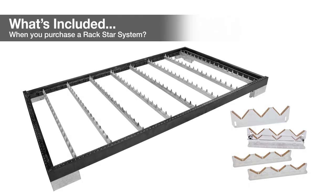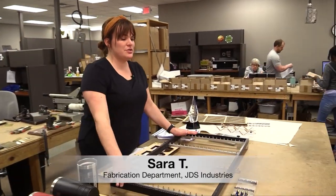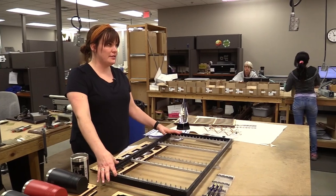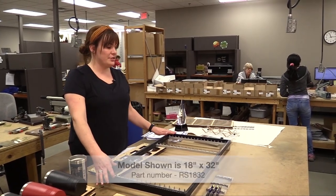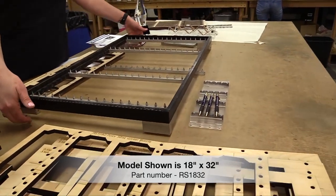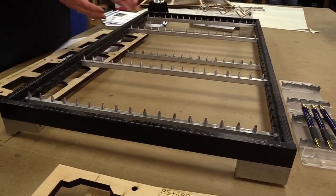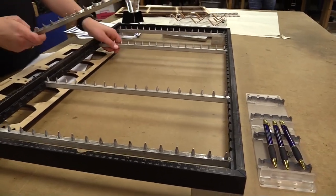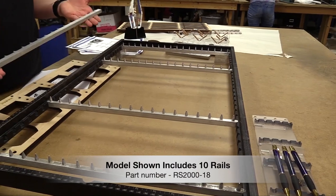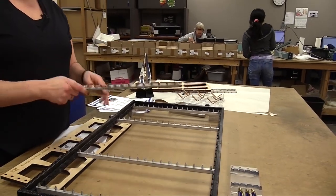When they go to initially order the Rackstar, they're going to pick what frame they want, which comes in eight different sizes. It has to be specific to their laser bed — doesn't have to match it perfectly. They'll get the rail system; there will be some assembly required, which is essentially just putting it together as a frame. Depending on what size frame system you get, you'll get either six, eight, ten, or sixteen different rails.